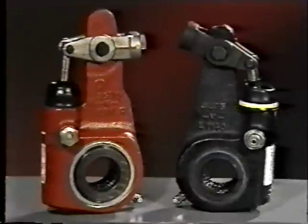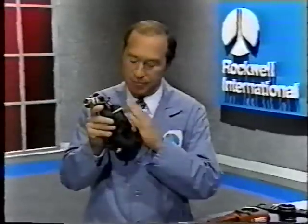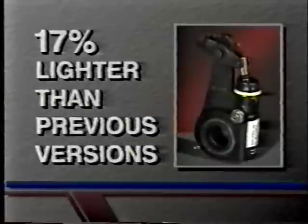You can see right away that its profile is smaller, and that means it'll fit on a wider range of applications. By redesigning the housing and other internal components, we've created the lightest ASA in the industry. It's up to 17% lighter than previous versions, depending on the system model.